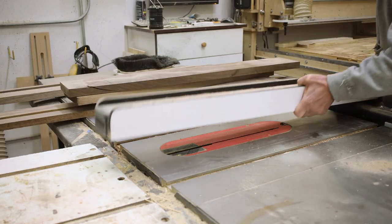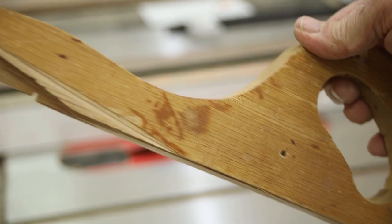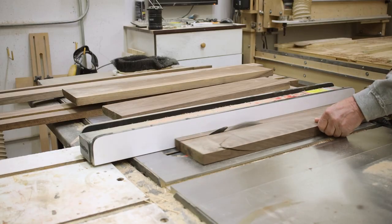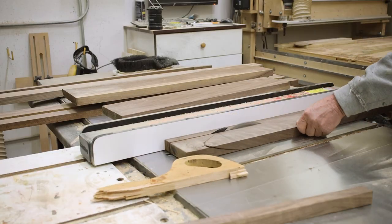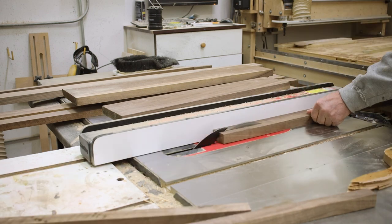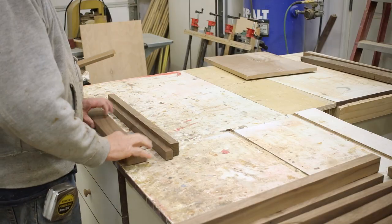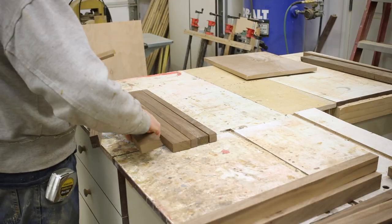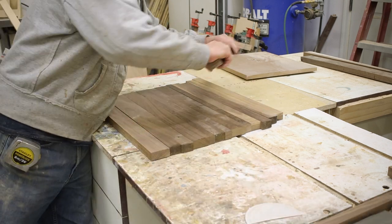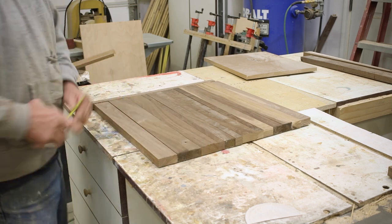So I got to ripping various widths using my old trusty push stick — it saved a finger or two. This is actually pretty good material; I don't even know why it was in the scrap pile. We ripped it to various widths, then cut it to certain lengths and did random layouts so I wouldn't have the same pieces from the same board right next to each other. You've got to make sure you have the right size for the project.